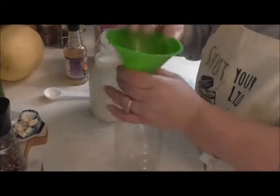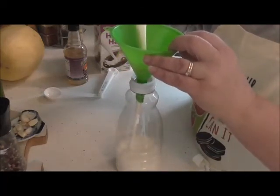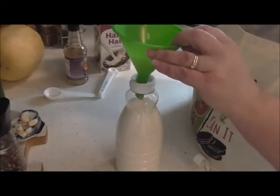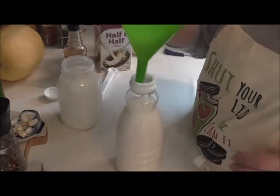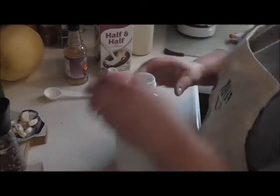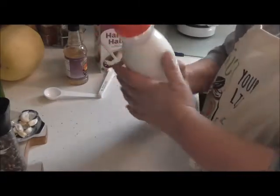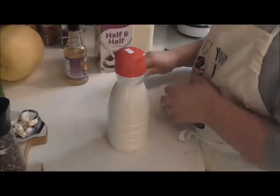I just take it like so and start dumping it in. And there you are — see how nice that fits? One quart jar will fit in there beautifully. You can tell I've done that before. And then you have your little pour spout, then you can pour it. It's nice. Beautiful. You can label it, put it in your fridge. It'll store for up to about two weeks in your fridge.